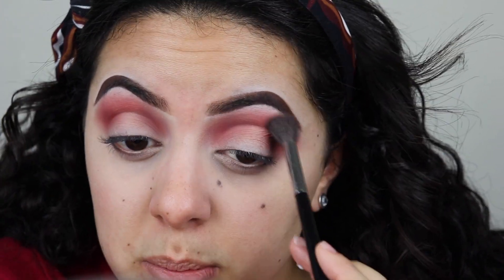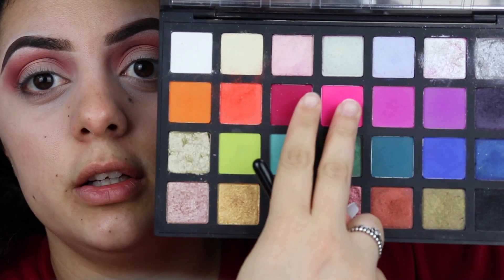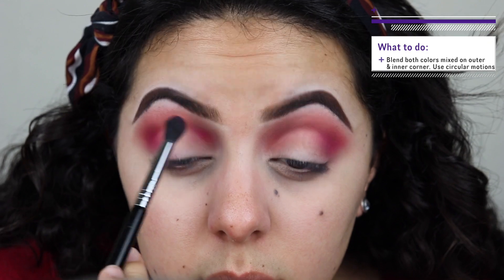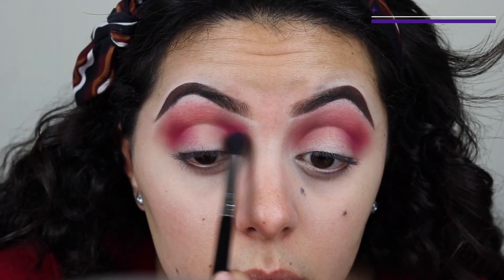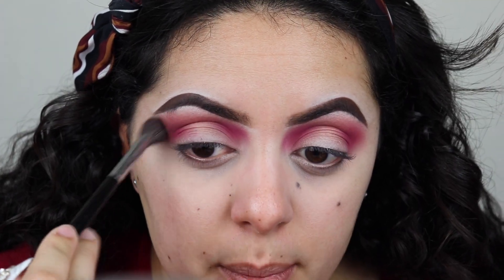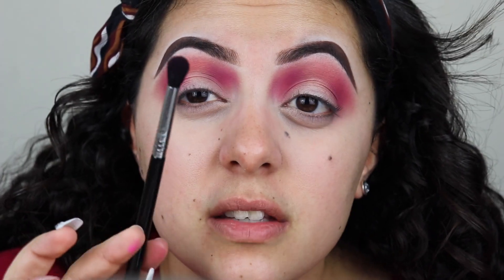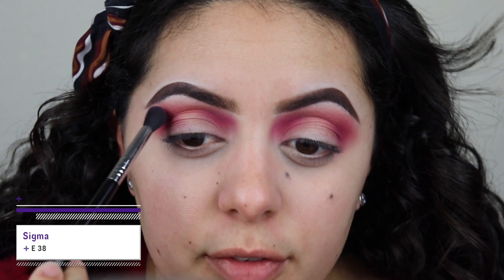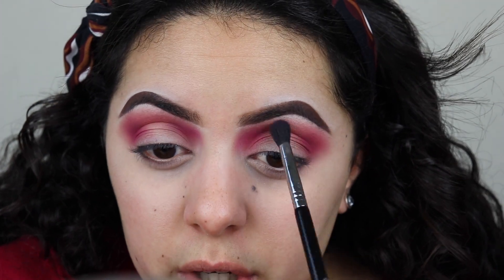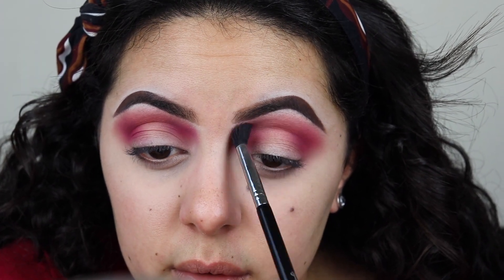Going back into the m504 with no additional product, just blending. With the same Sigma e38, I'm gonna dip into these two colors from the editorial palette. Then going back to my m504 and blending the edges again — no additional product, just using anything that's left over, grazing it on the very upper crease on top of the halo.